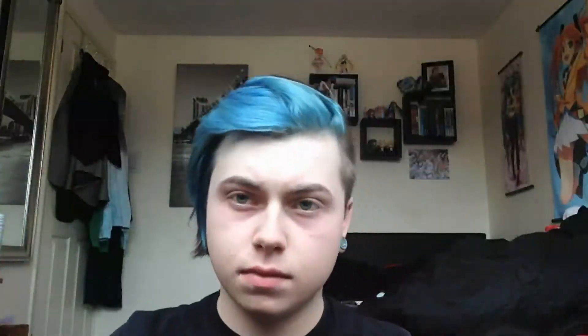Once you've done that, you're going to want to get your green concealer. Mine is a liquid concealer but you can use a stick if you want. This is to get rid of any red spots, blemishes, or pimples. Also if you have red bags under your eyes you can use it for that too. Then just rub that in.